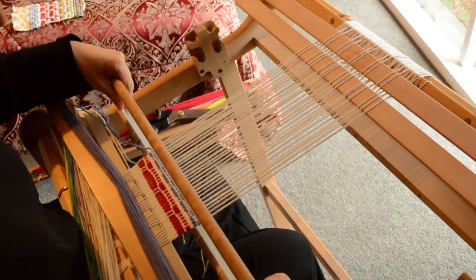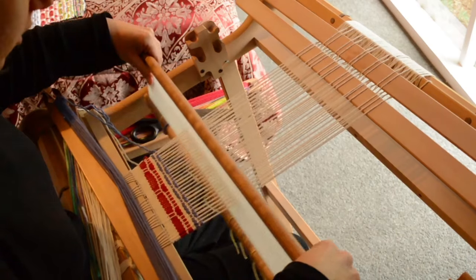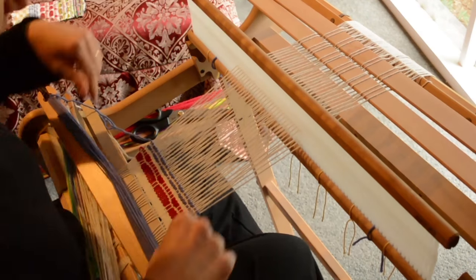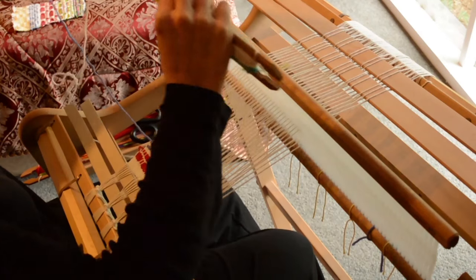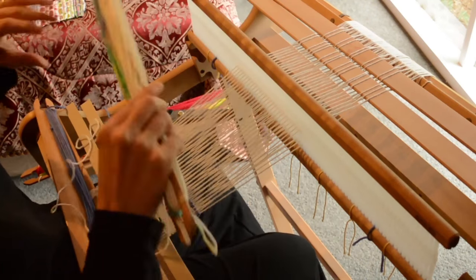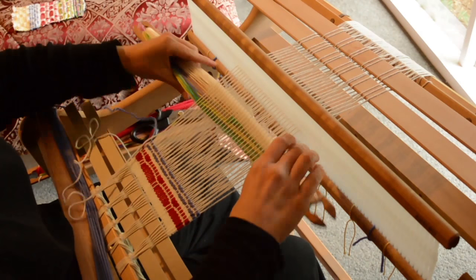If you haven't watched the first video I did on honeycomb, I suggest you watch that first because it explains a little bit more about the structure and what I'm doing here. We've done those twice each — now bring the white yarn back in.